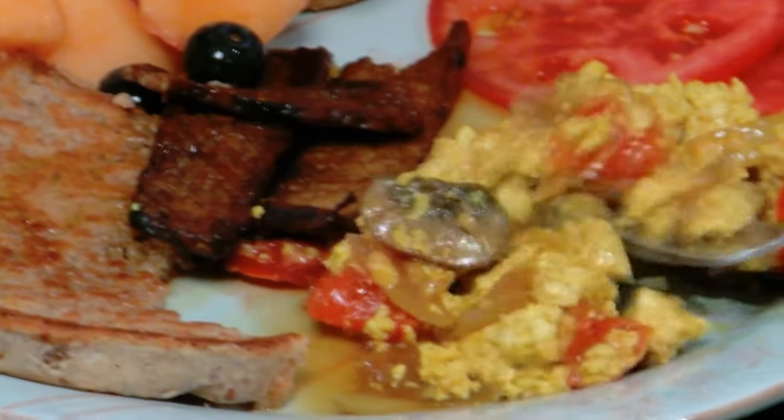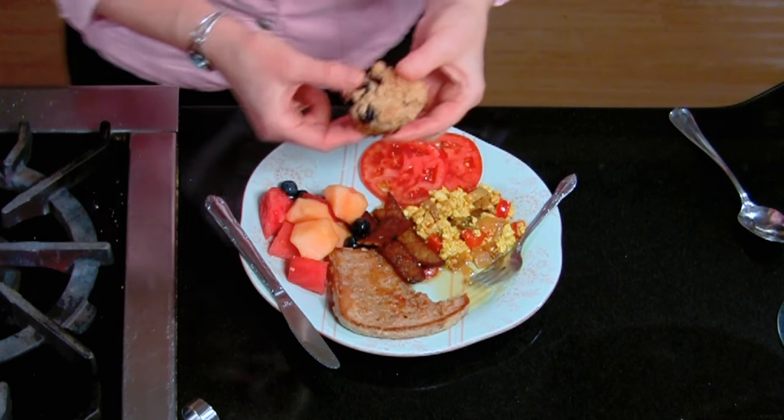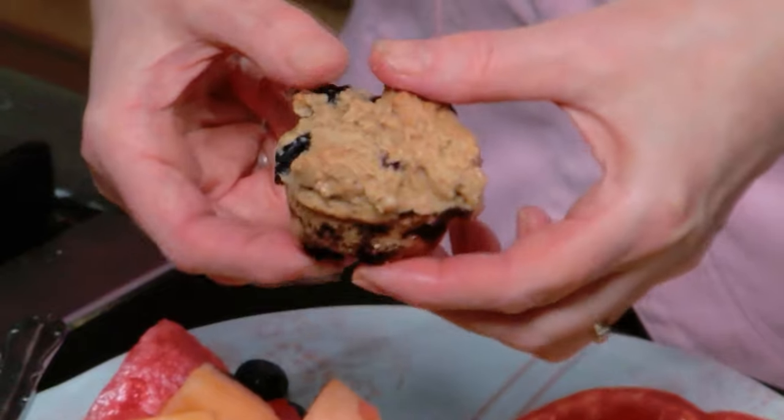I want to try a little bit of this no-egg scramble. Wow. And then my beautiful blueberry mini biscuits — let's just break one of those open for you.